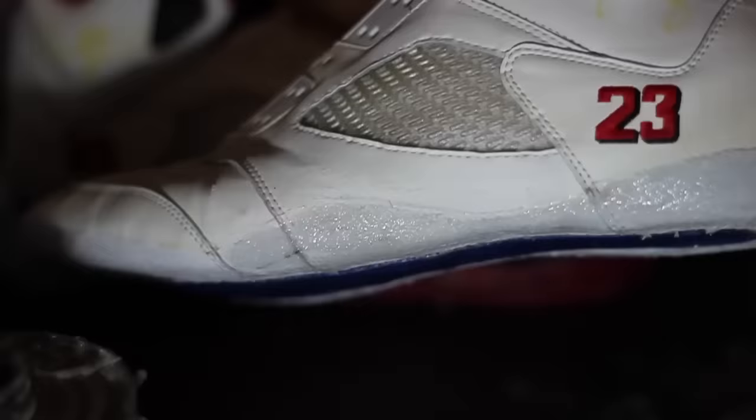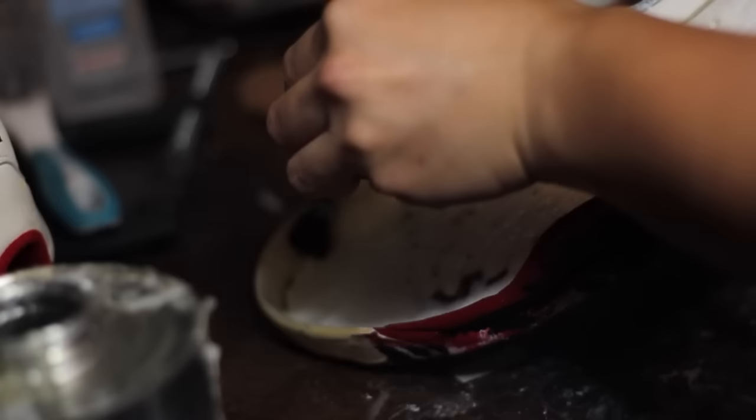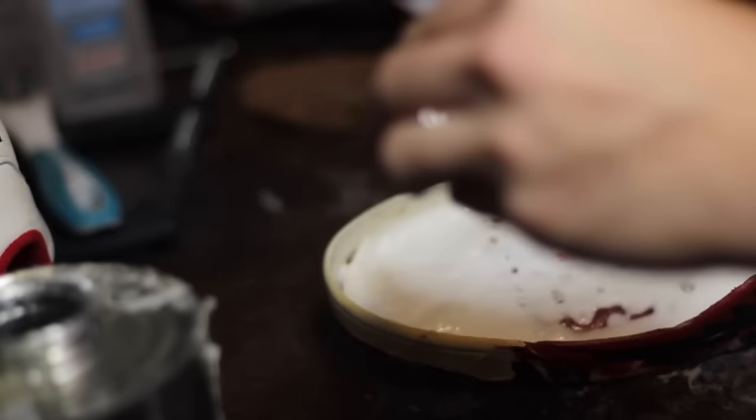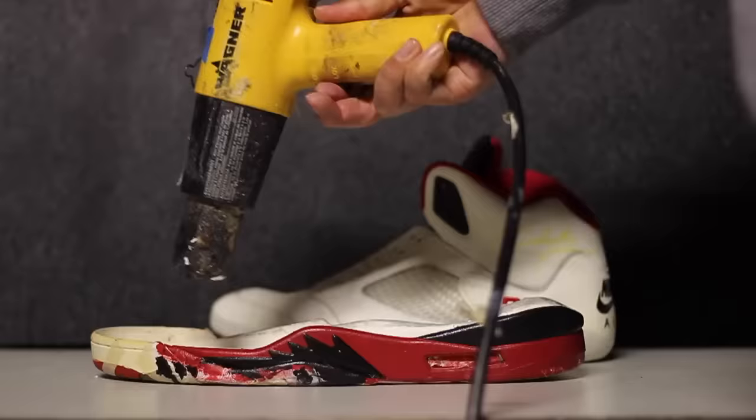We're almost nearing the end of this midsole swap. The only thing we have to do now is attach the uppers to the midsole. I'm applying Barksom and Superstick freehand. Just like the rubber sole to the midsole, we're going to activate the adhesive by heating it up with a heat gun so we can clamp them together.